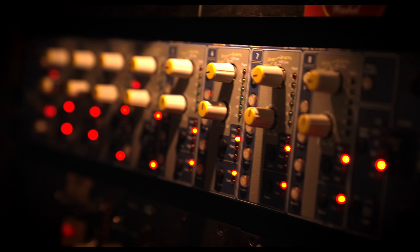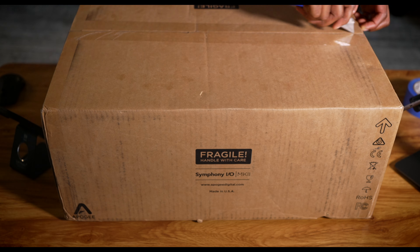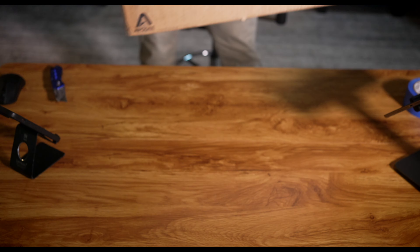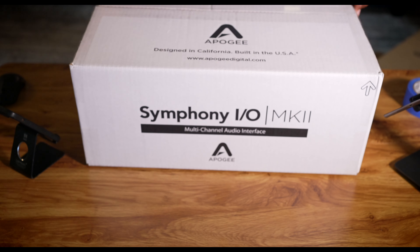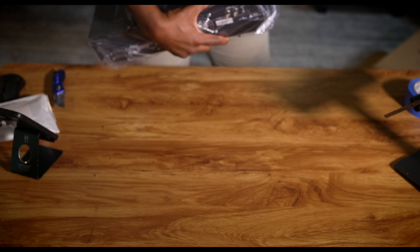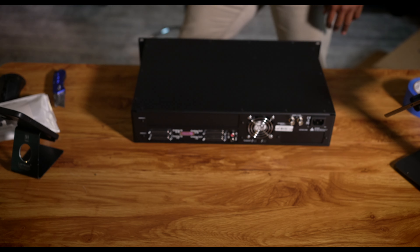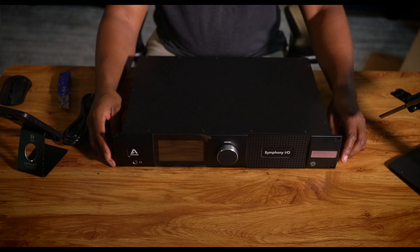Hopefully I'll do another video where I'll show you the setup and maybe have some samples from my studio. So this is it — the Symphony IO Special Edition.